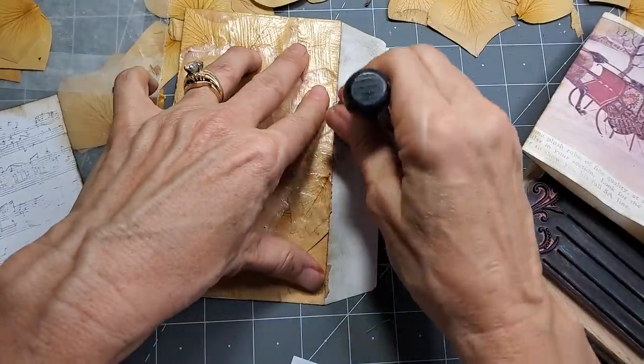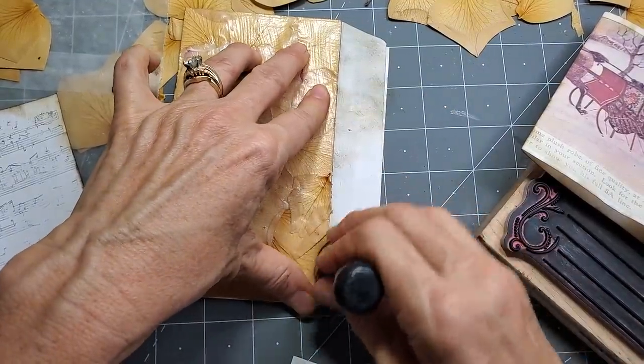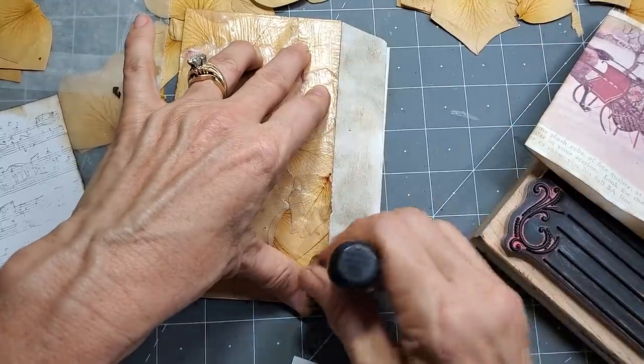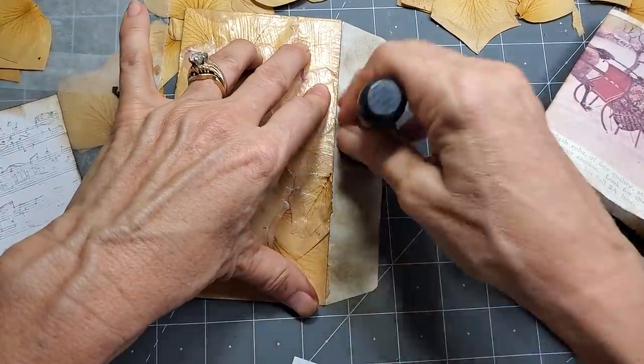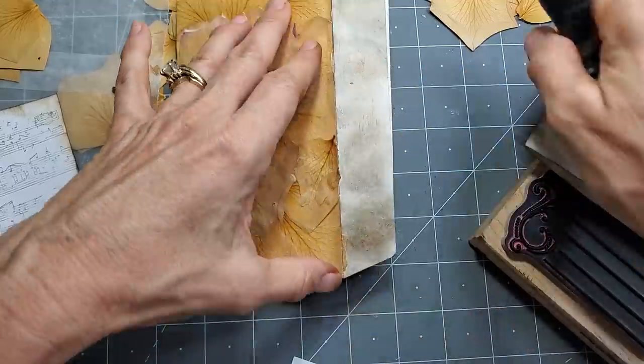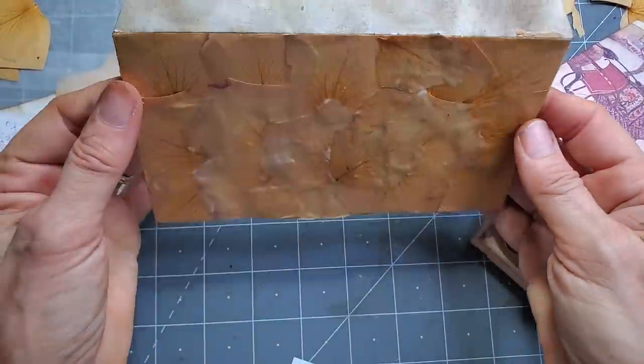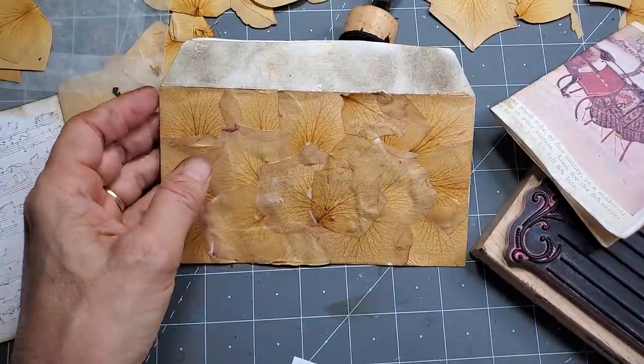I should really change this dauber pad — it's like hanging on by a thread and I'm resisting for some reason, I want to get my full mileage out of it. What is that about? So there we go — that's kind of looking cool, I like that now.